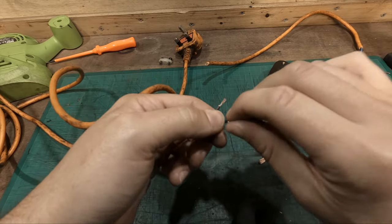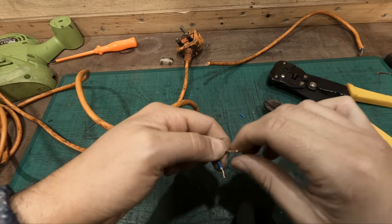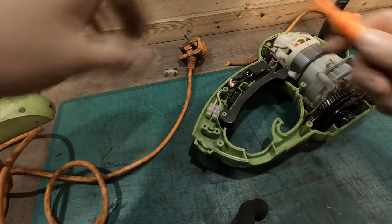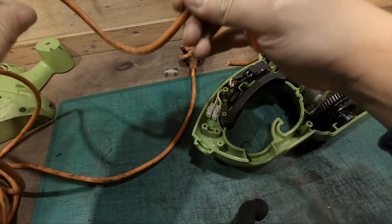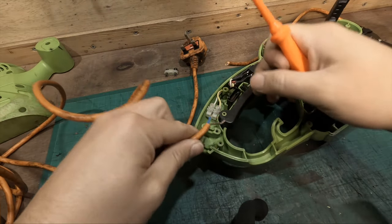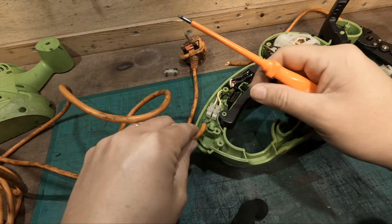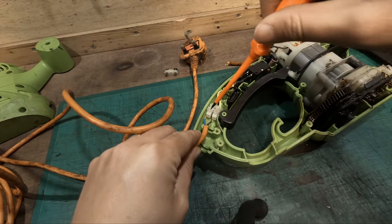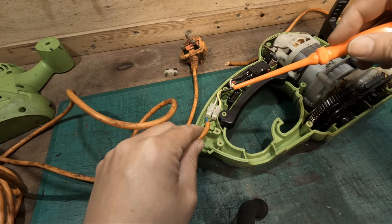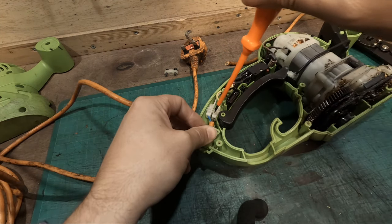Simple as that. Let's put this wire back in. You'll have the white which is the neutral, the blue, and the yellow is the live. Let's screw these in and put this in here, like so.